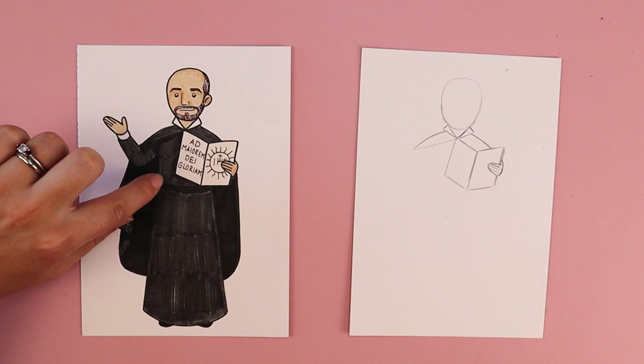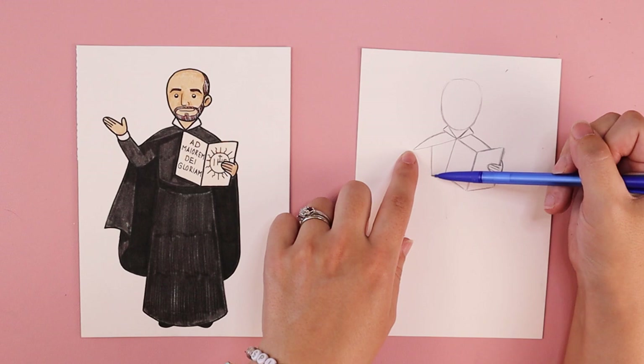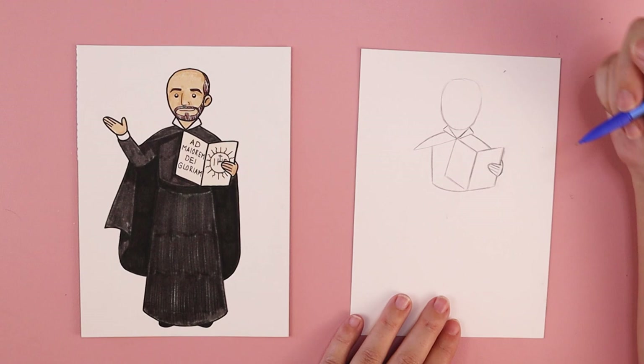We're going to put in his torso next. There's a straight up-and-down line that kind of comes across and connects to his book. Somewhere in between the corner of the book and the corner of his robe, near the middle, do a line that's up and down. Have that line come down as far as you want his waist to go before curving it across like a smile line, stopping at the book.